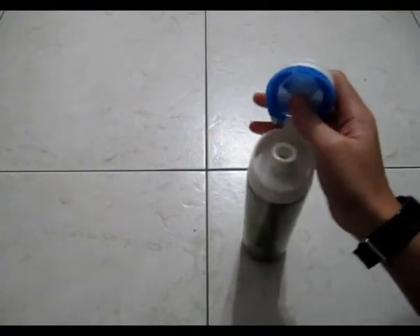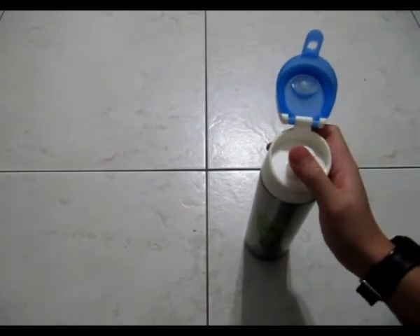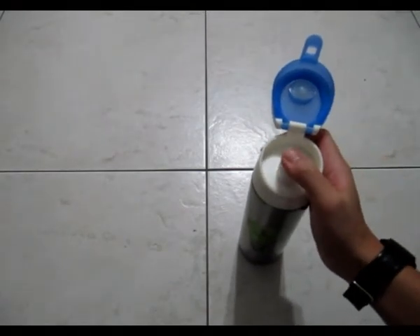We also have this drinking spout that goes up and down. It gets pushed down when the cap goes in, but I'm not really sure if it holds any other function. But if you're bored you can play with it, I guess.